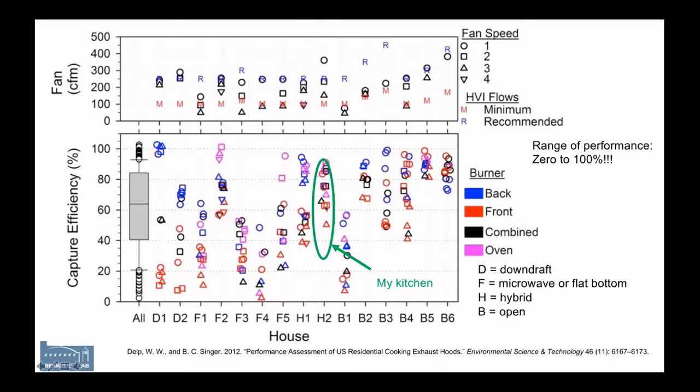For honesty's sake, this is my kitchen — I don't have any very low numbers, but I never got to 100% with any of my results. And the oven capture efficiency is also all over the place. We do have some devices that are consistently very good. The reason we split them into types is that some shapes are better than others — what we call an open or deep bowl shape tends to lead to better capture efficiency, though not always. The important thing is that the range of performance is basically between zero and 100% capture efficiency. We definitely need to measure these things.